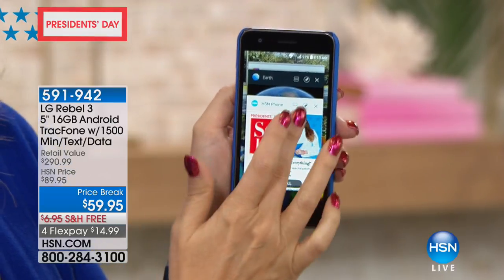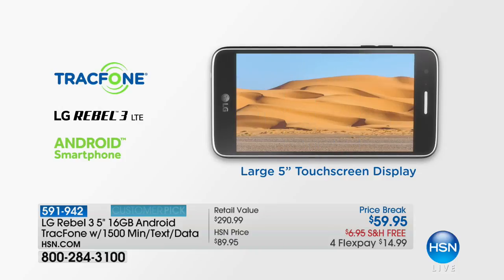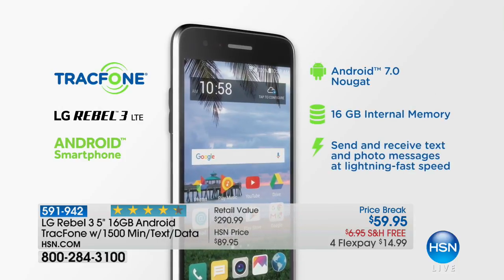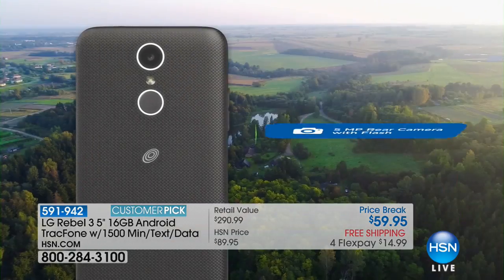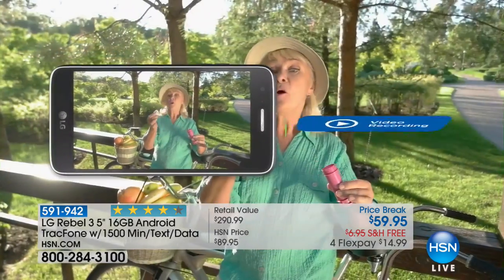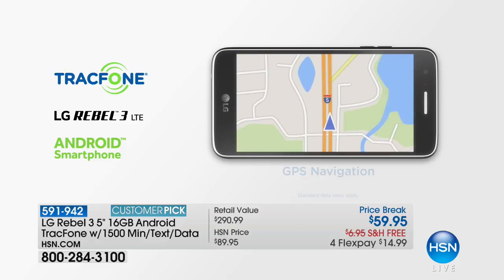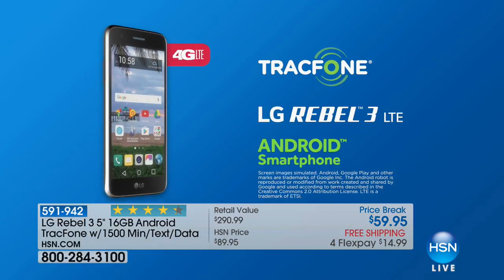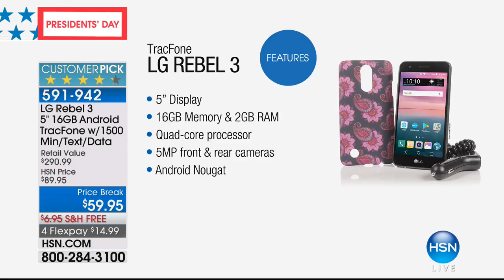The quad-core processing — four brains — is what we typically talk about with computers. You have front and rear-facing cameras, and Android Nougat, one of the latest operating systems. We're using our cell phones more than ever to take pictures and shoot video. With a 5-megapixel front and rear-facing camera, this takes beautiful selfies. You can also do turn-by-turn GPS navigation. The best thing about TrackPhone is there are no bills — ever.